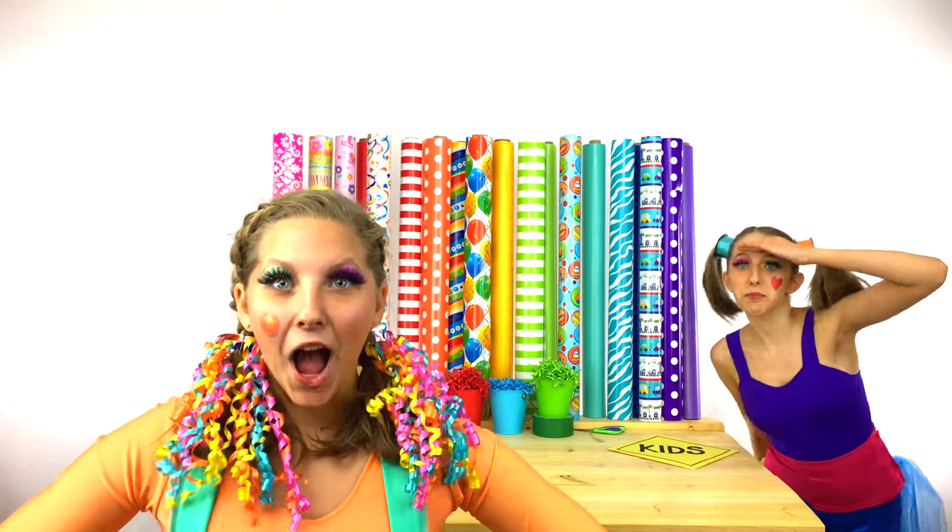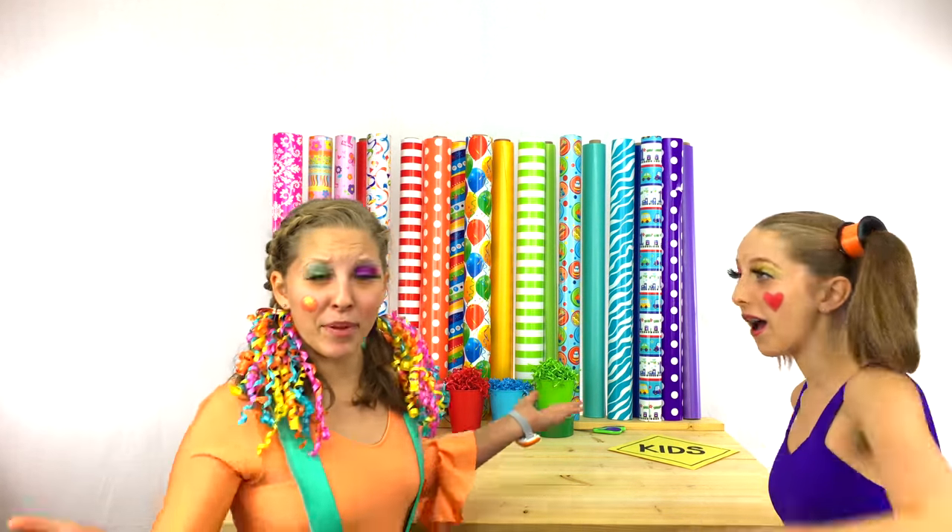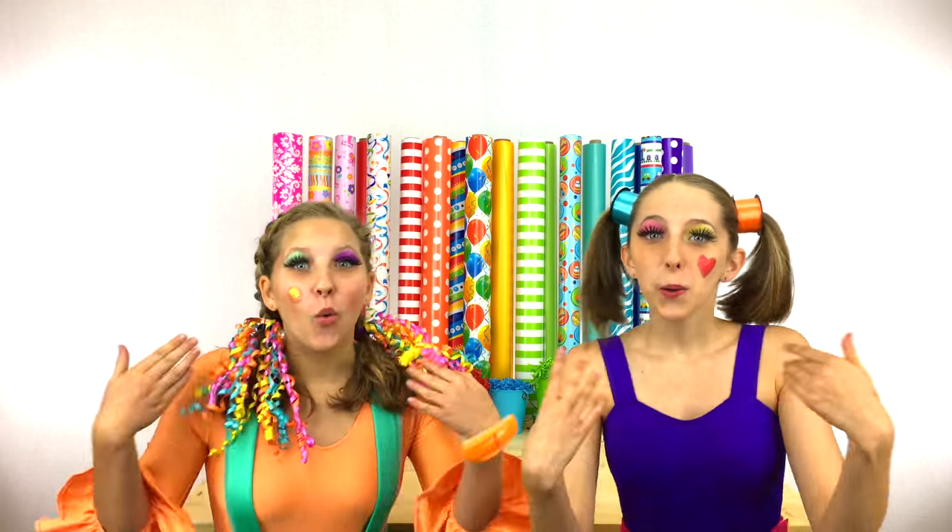Where is Clippy? Where is Hippie? I found you! We found you! Welcome to the Boxing Factory!